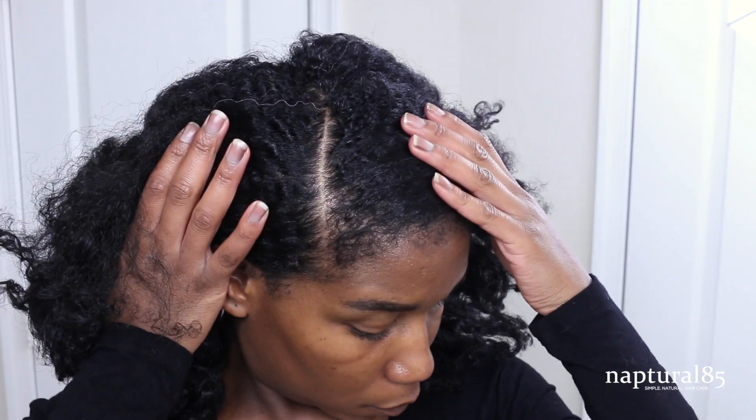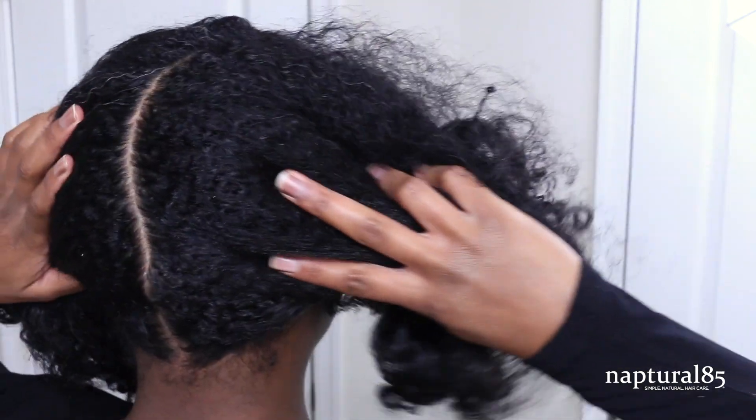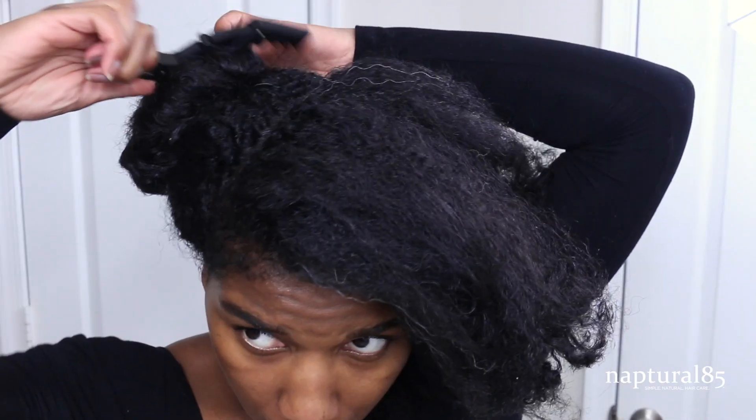Starting out with stretched, detangled hair. Figure out which side you want to part your hair — definitely the other side. Once you pick a side, make a long angled part from the middle of your head down to the side. Now continue the part all the way down the back so you have two equal halves. Clipping one half out of the way.